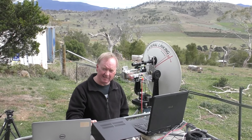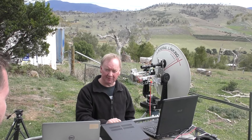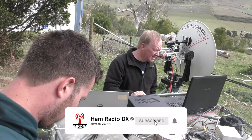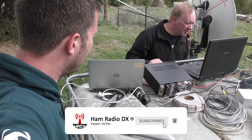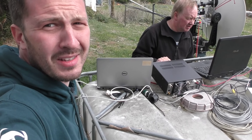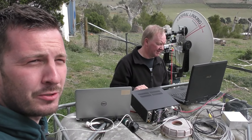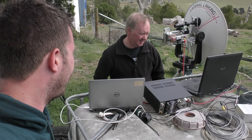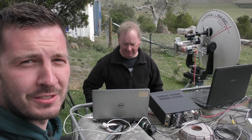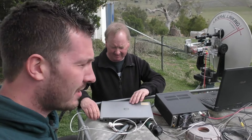We got one decode — one decode with an AP of 3, minus 23. He was hearing us at minus 21, so you were probably decoded too. Anyway, that's some of the joys and the highs and lows of 10 gig EME. Sometimes it works, sometimes it doesn't, but it's definitely worth the challenge. All right guys, thanks for watching.